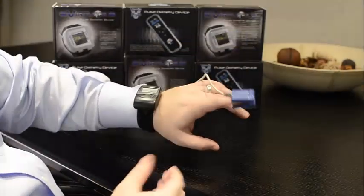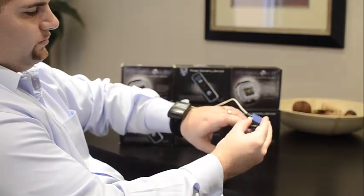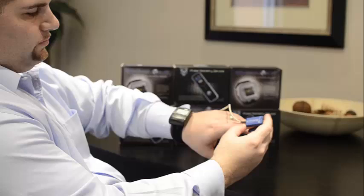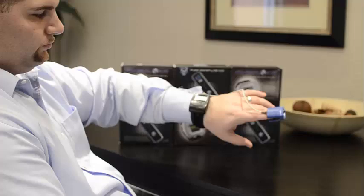This device turns itself on automatically. If the sensor falls off during the night, replace the sensor on your finger. Once you replace the sensor back onto your finger, the device will automatically turn itself back on.